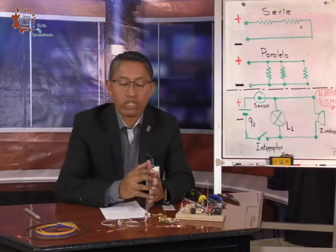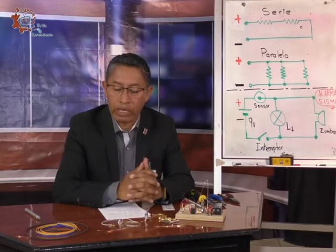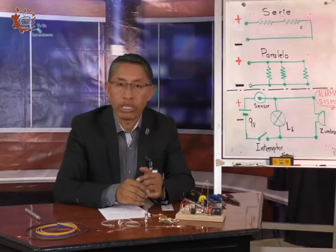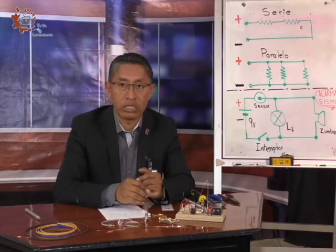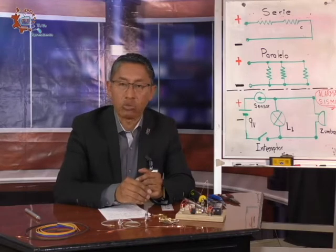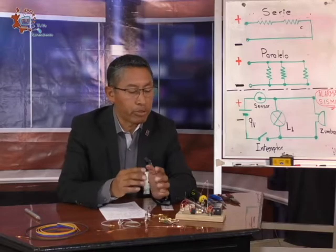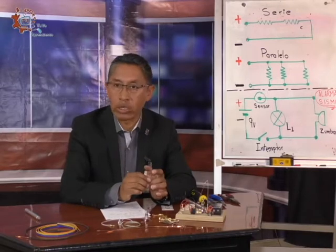Con esta alarma vamos a poder confirmar si efectivamente se encuentra temblando o no. Yo sé que hablar de este tema en estos momentos es un poco difícil por la situación que acabamos de pasar. Para muchos a lo mejor fue algo traumático y todavía no nos hemos recuperado del todo. Pero otra realidad innegable es que esto puede volver a ocurrir en cualquier momento. Por eso, como parte de esas medidas que tenemos que tomar, así como llevar a cabo los simulacros con el debido respeto, nosotros también tenemos que prepararnos desde nuestras casas.